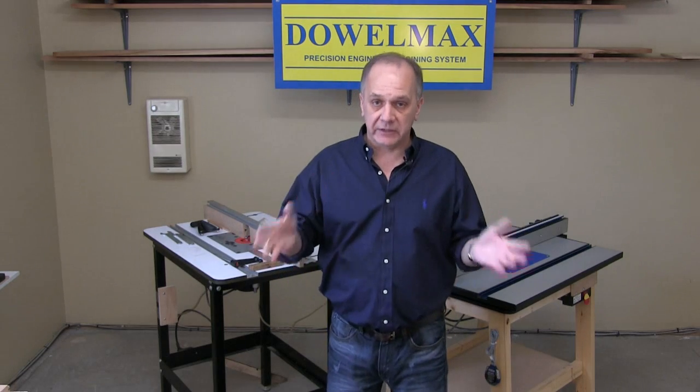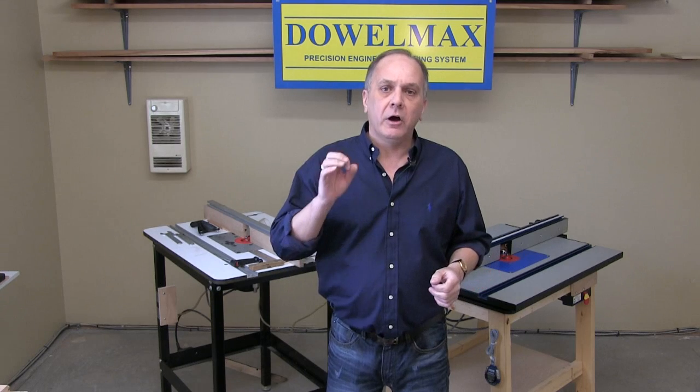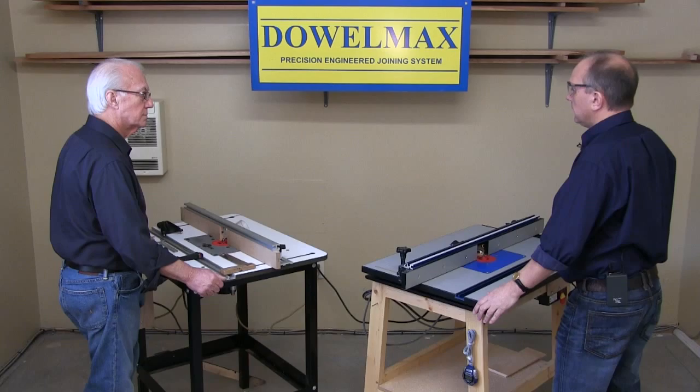For safety, whenever changing bits on a router, always make sure that the power is disconnected. Ready.